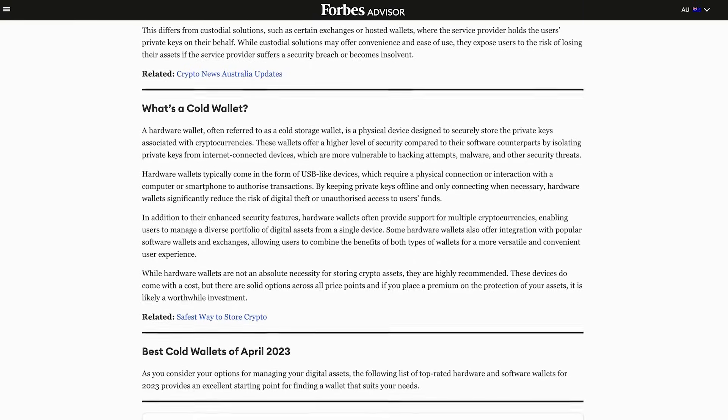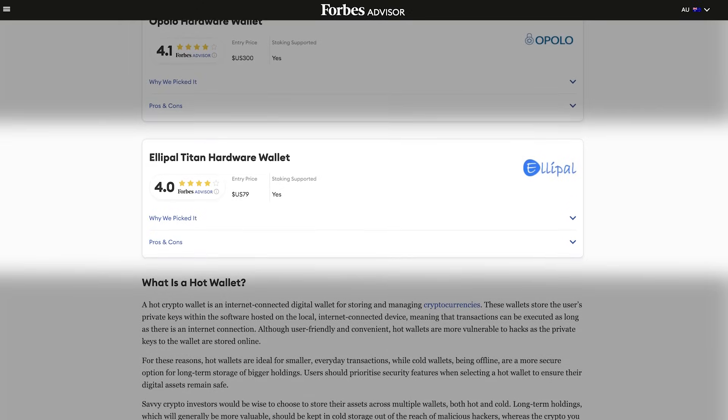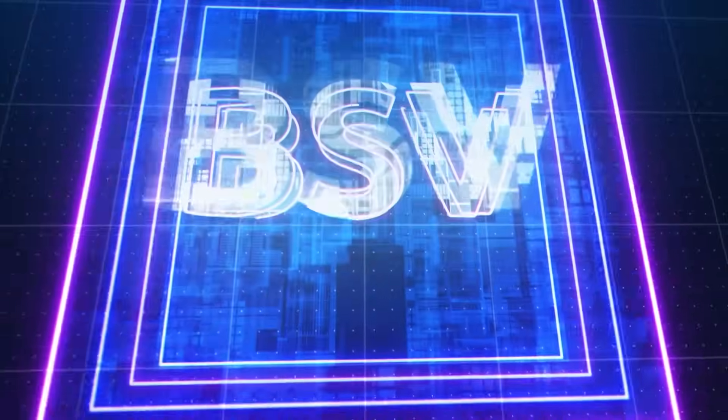We just got recommended by Forbes as one of the top three most secure hardware wallets in the market. We have also supported BSV since 2019, and until now we are still the only hardware wallet supporting BSV.